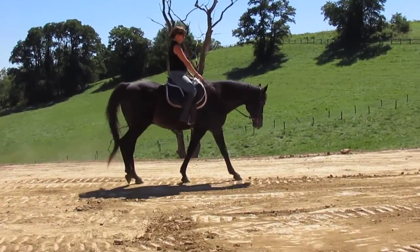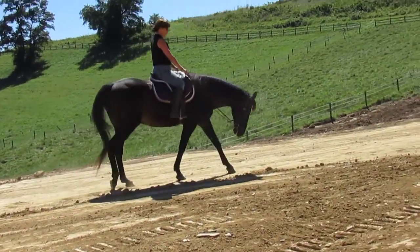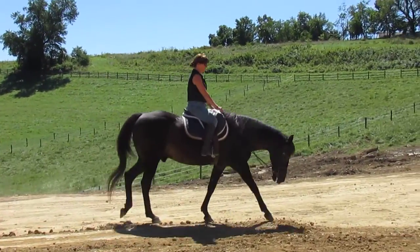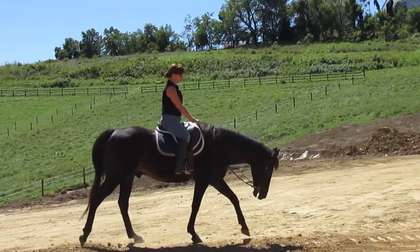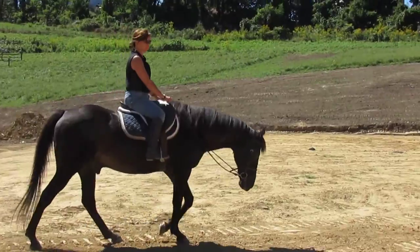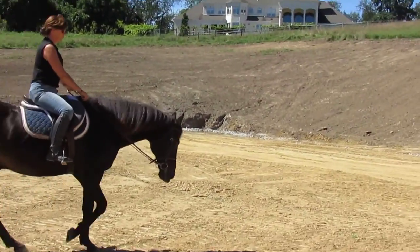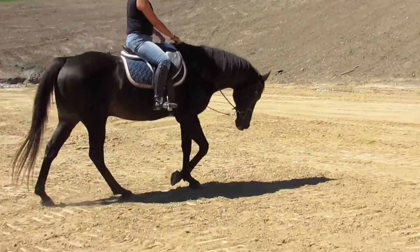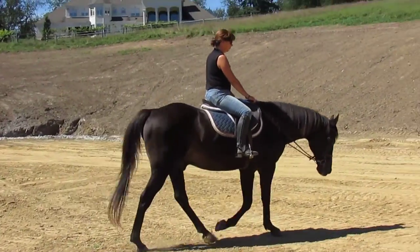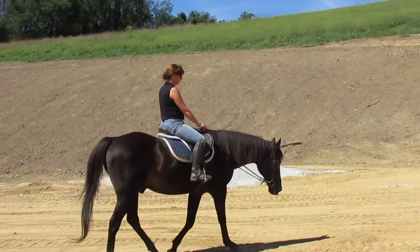Some horses grab the bit and root and all that, but what I want to point out is your position — your very nice position. You came to me like, 'I need to work on my position,' and I'm like, no you don't. You need to work on how to be an effective rider and on knowing what it is you're doing and why. Why are you stretching them? To develop his topline. These are the things I want you to be telling me.